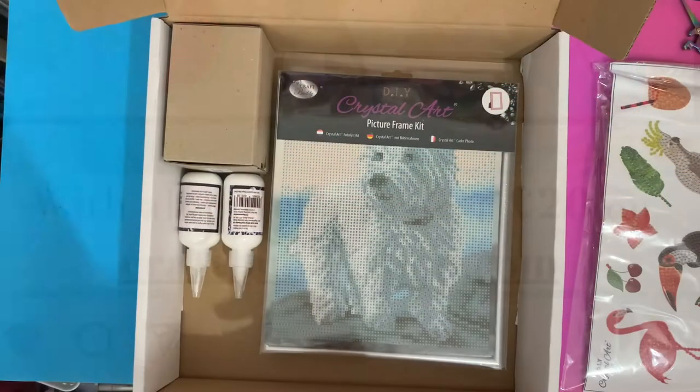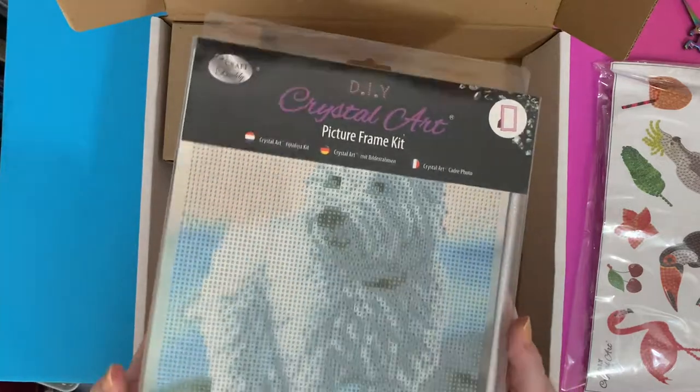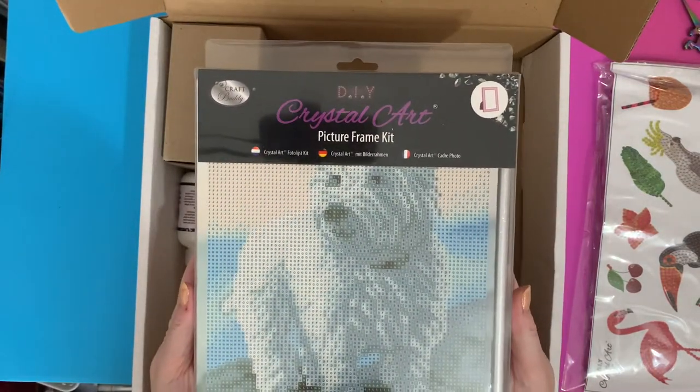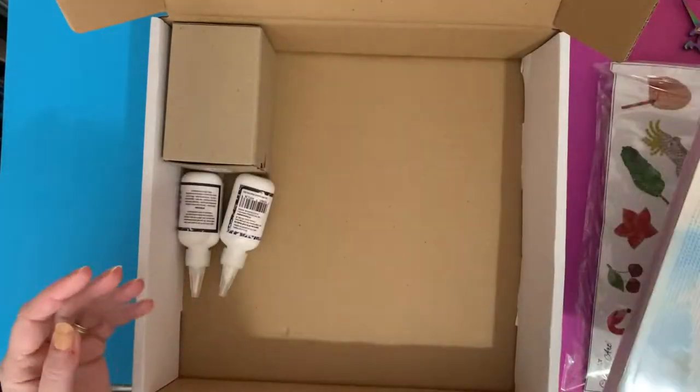That's my invoice, and we have a nice little picture kit. I've been wanting this one for a while and it's just come back in stock, so I've got a nice little picture kit that we'll go through.